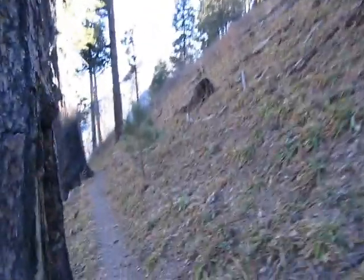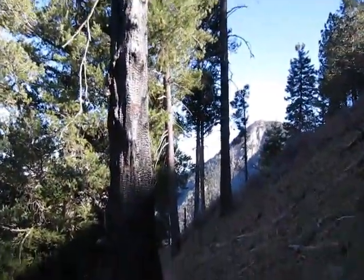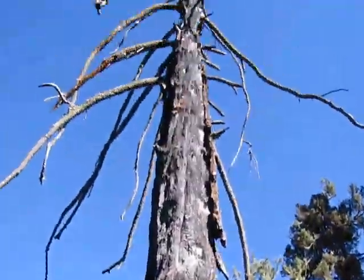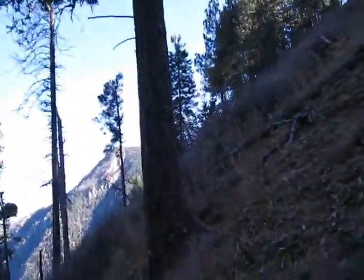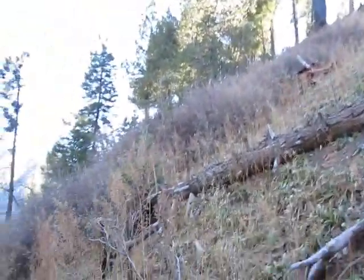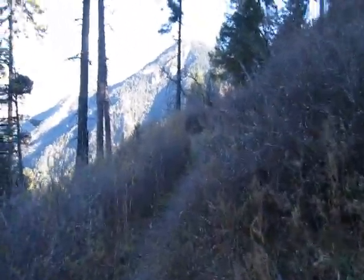I'm just showing you more and more parts of the trail. There's a burnt tree — it's as dead as a rock. I heard there was a major fire up here back in 1987, so it's been quite a while. Some of these trees have been dead longer than I've been alive, and I'm 30.